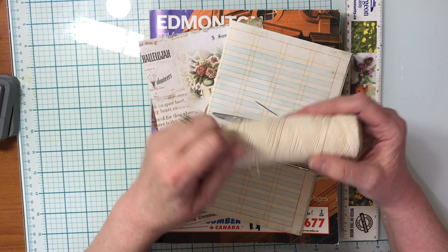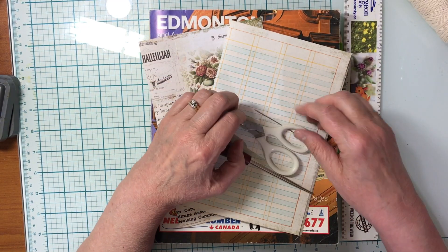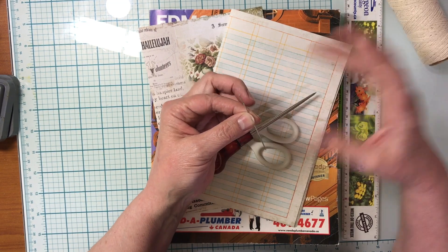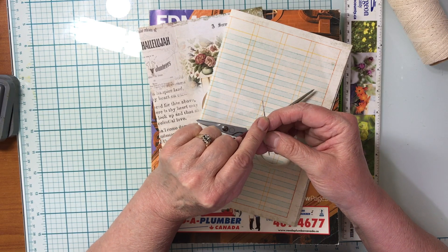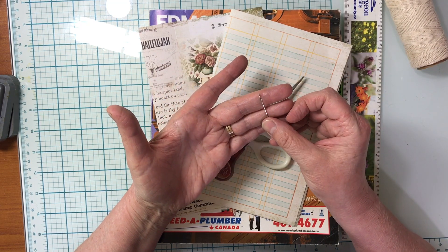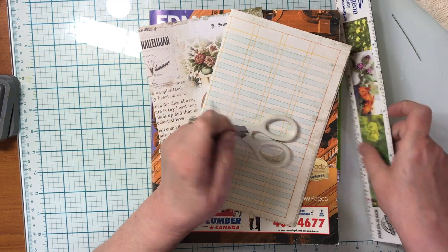I actually picked this one up from a thrift store. Thrift stores can be your best friend when you're a junk journaler. Then you need a needle with a large enough eye to thread your thread through. You don't want it too wide or super thick, but thick enough to get your thread through. If you don't have one, you can find needles and heavy thread at the dollar store.